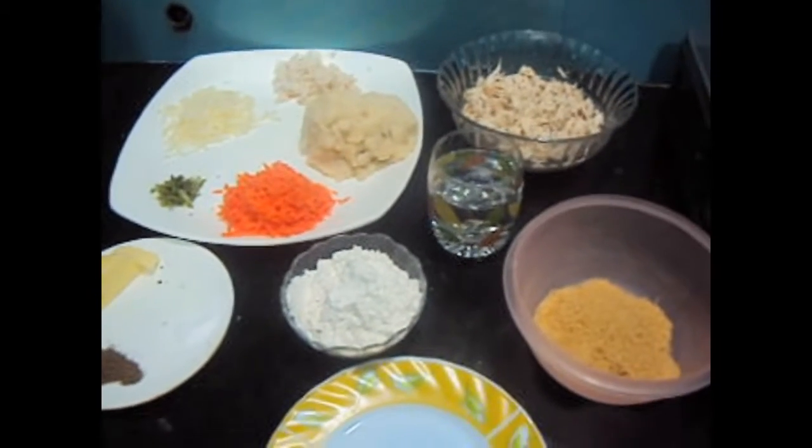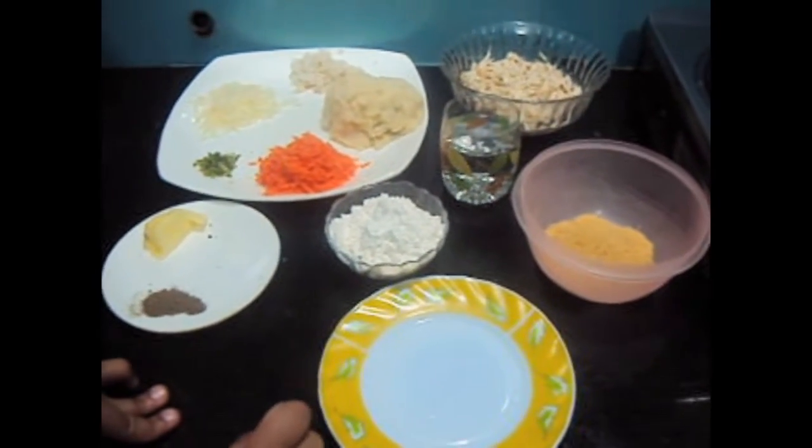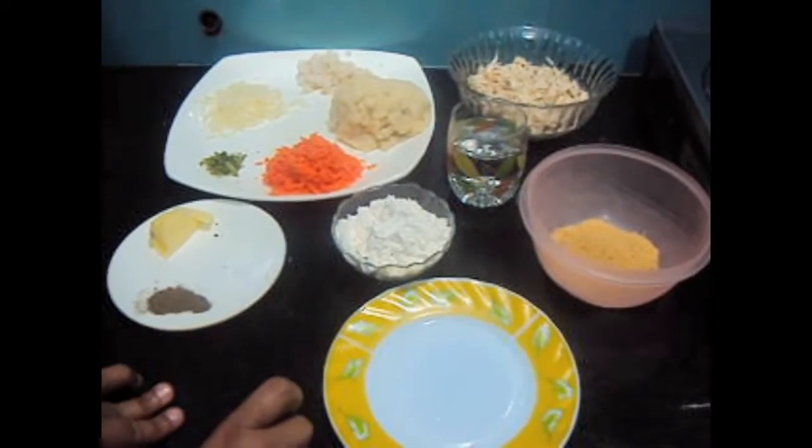Hello friends, welcome to my channel Shifa's Kitchen. Today I'm going to show you how to make marshmallow cutlets or Russian cutlets.